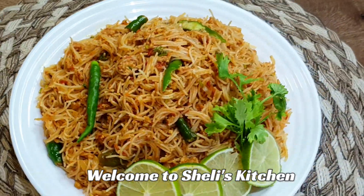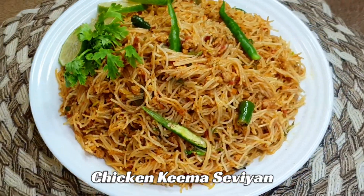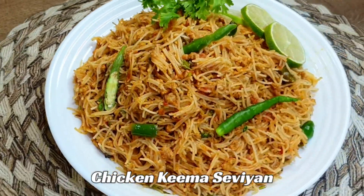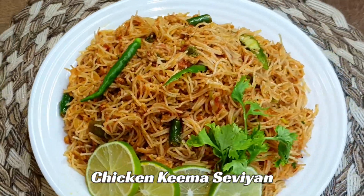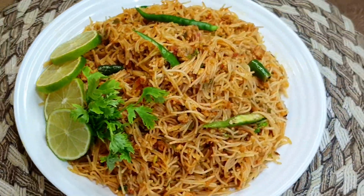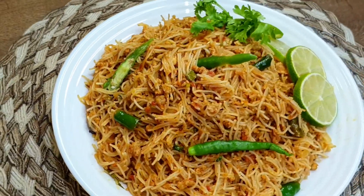Welcome to Sally's Kitchen. Today's recipe is Namkin Chicken Keema Semai. This is very easy to make and I believe it has a lot of taste. So this time you can make this at home. Let's start making this Namkin Chicken Keema Semai.